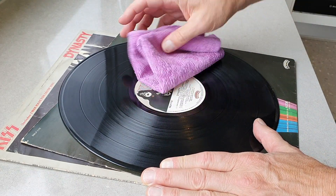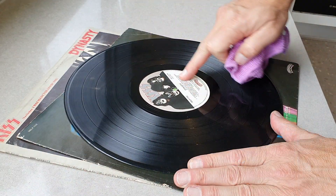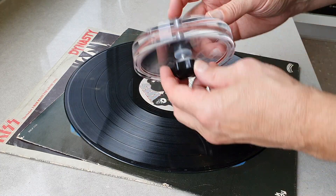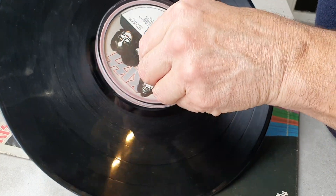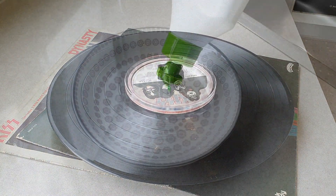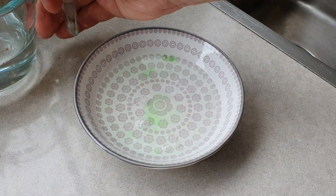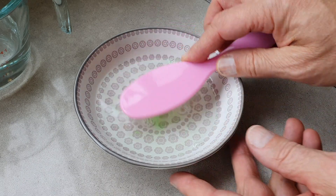First I use a dry cloth to wipe down the label on both sides to get rid of any excess dirt and grit. I then clamp on the label protector to keep the label dry during the next stage of cleaning. I then make up a simple cleaning solution with dishwashing soap and water, and I'll use this baby's hairbrush during the first stage of washing.